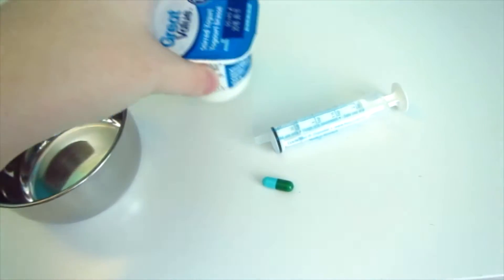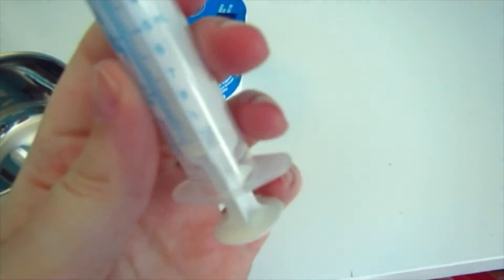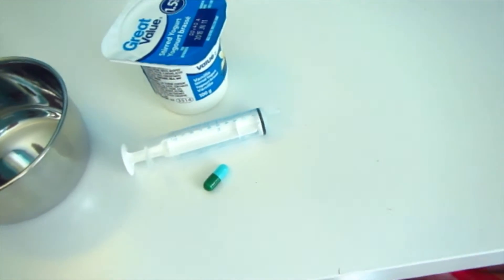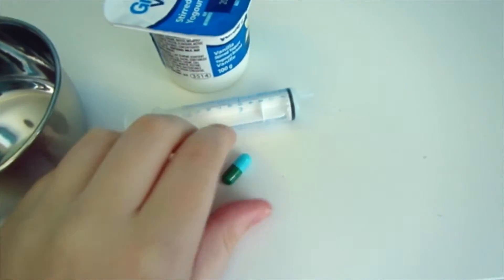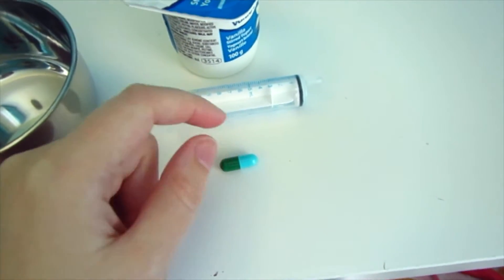I'm using just plain vanilla yogurt — the no-name brand from Walmart. You're also going to need a syringe; this one goes up to 10 cc's, which is great for any type of animal really. And then you're going to need your antibiotics. I'm using amoxicillin 250 milligram capsules.